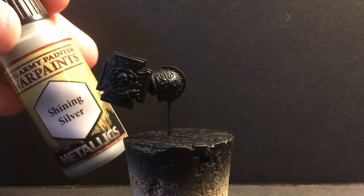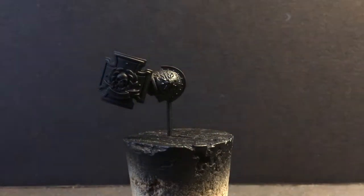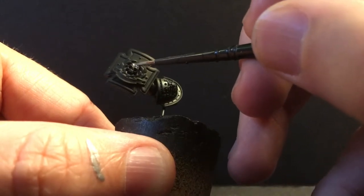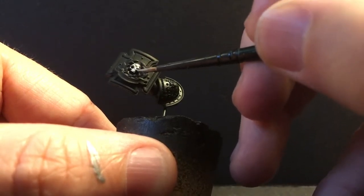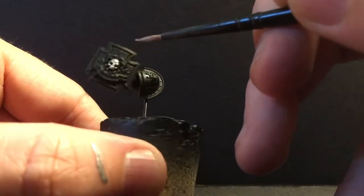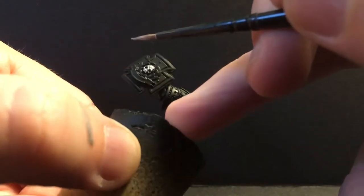For the silver metallics, we're going to use Army Painter Shining Silver. We're going to go with the skull on this one as silver, trying to shake up my storm shields a little bit, and we're going to do the line of trim and the little ornamental rivet thingies.